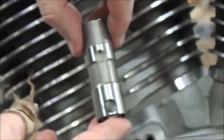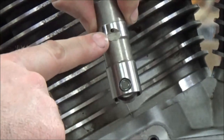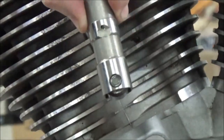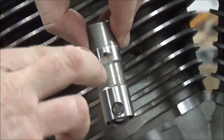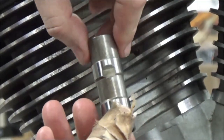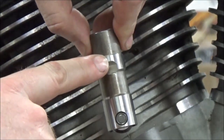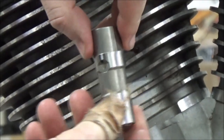Look at this lifter — this is covered in the service manual. That oil hole is what fills the lifter with oil. There are great videos out there explaining how lifters work, how they fill up with oil and hydraulically lock — go seek them out. As I flip this around, you'll see another flat edge here with no oil hole on that side.